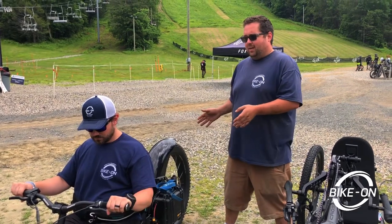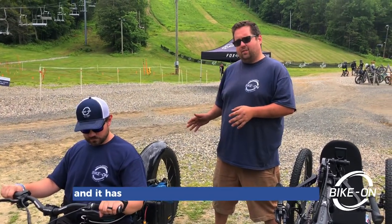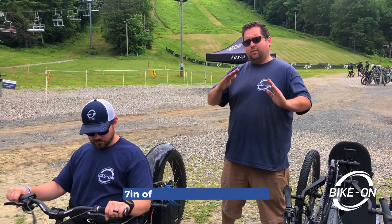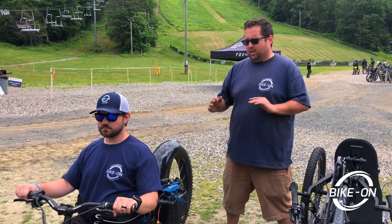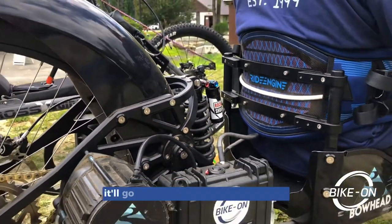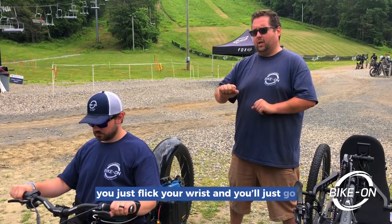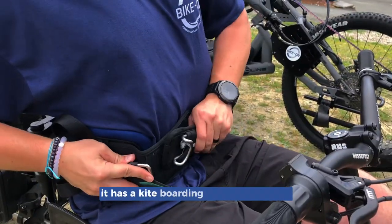We have the Bowhead Reach here — it's a throttle-only adaptive bike with independent suspension on all three wheels. It has seven inches of articulation in the front with dynamic wheel steering, and also seven inches of coil spring suspension in the back. It has a 3,000-watt motor, so it'll go up and down any hill. You just flick your wrist and it goes. It also has hydraulic disc brakes.